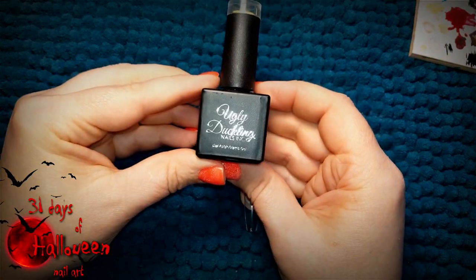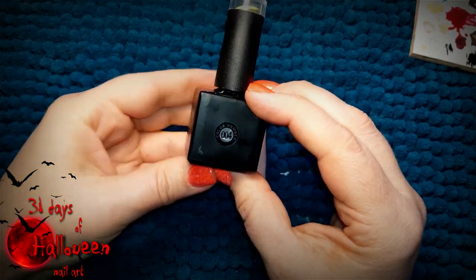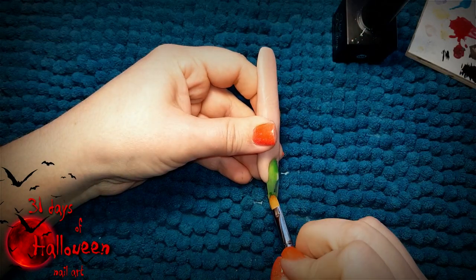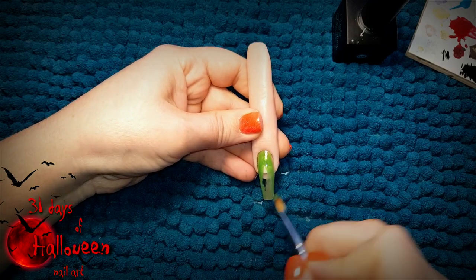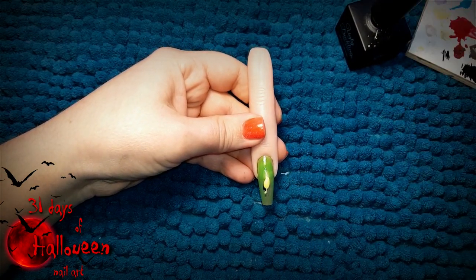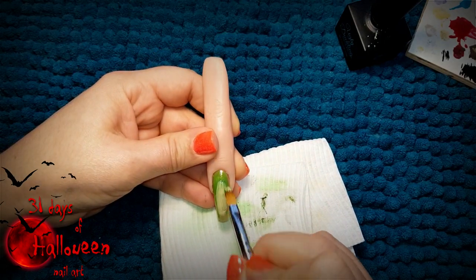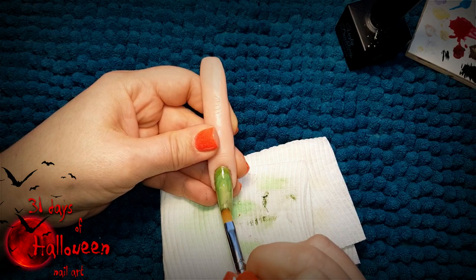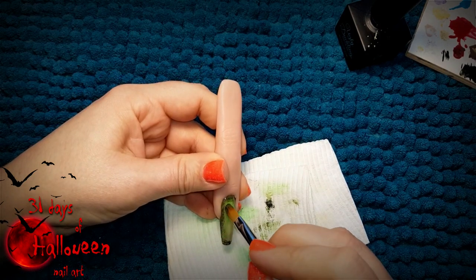For this design we're going to need Ugly Duckling's colour number 004 and Wildflower's green gel paint. We're going to paint the entire nail with the green Wildflower's colour and in the centre of it we're going to add some of the Ugly Duckling yellow. With a dry brush we're going to ombre the two colours together and when we're happy with the ombre we're going to cure it.